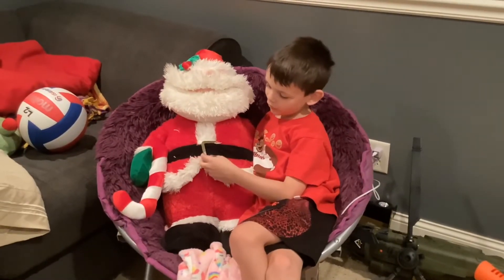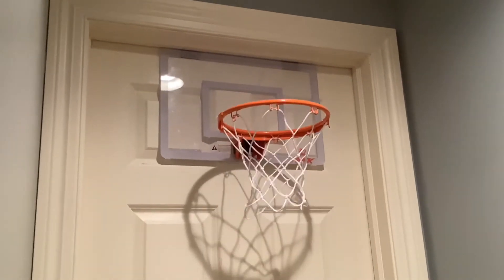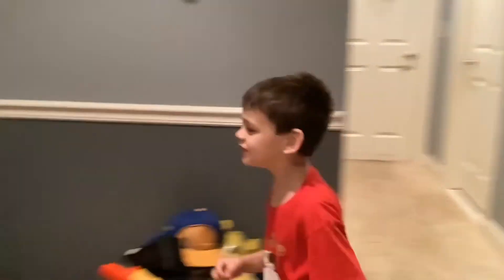This is the magic Santa shot. Santa, for Christmas, I want to make a trick shot. Thank you, Santa.